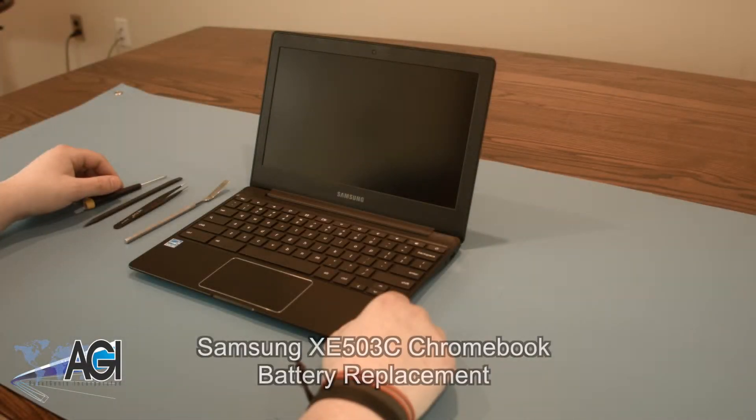Hello. Today, we'll be showing you how to replace the battery in a Samsung XE503C Chromebook.